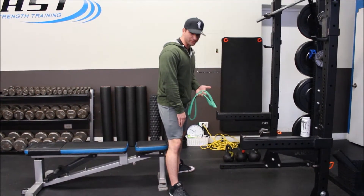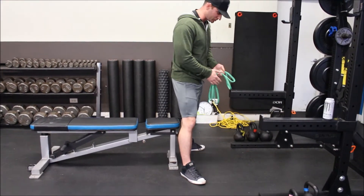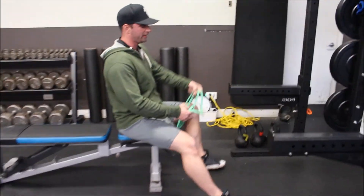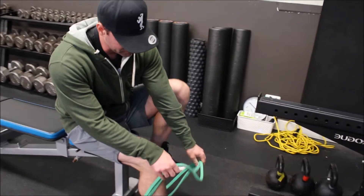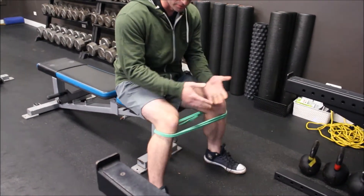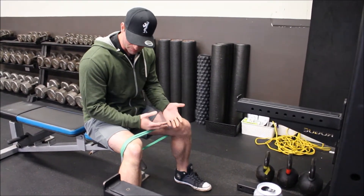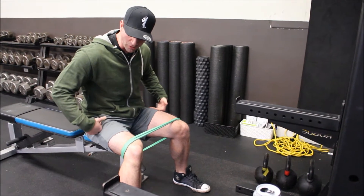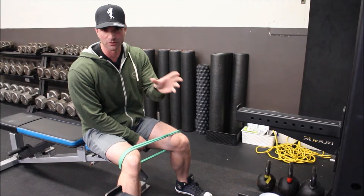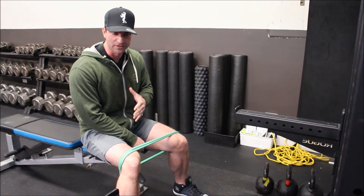We don't want something so excessive that it becomes like a ballet-style plie position. So we're going to seat on the end of the bench, and the band is going to come up and around the legs. I'm going to put this below my knees because if I put it above my knees, as I push my knees open it may start to roll up the legs. But if you're using something like a thicker piece of fabric — a hip circle or booty band — you can put it above the knees because it'll stay more snugly.